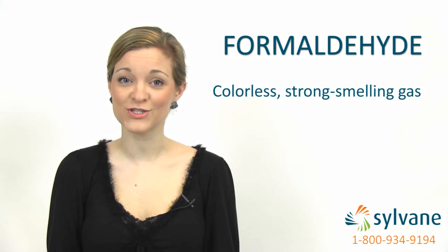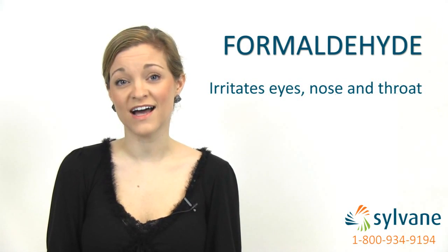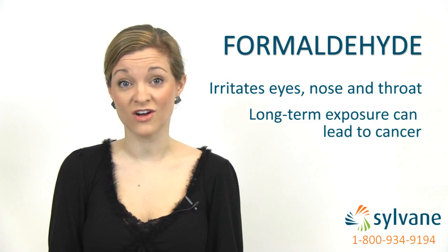Formaldehyde is a colorless, strong-smelling gas used in the production of many pressed wood products. Exposure to formaldehyde can irritate your eyes, nose, and throat, and long-term exposure can even cause cancer.